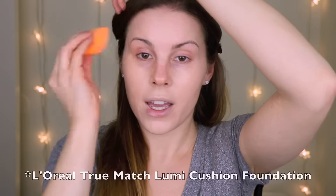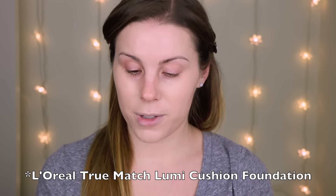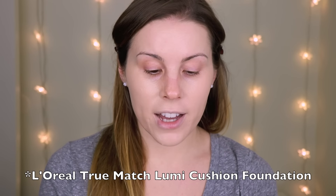I do find that this foundation is more long-wearing than the L'Oreal True Match Lumi cushion foundation — that foundation didn't really wear as long as this one does. I know I did a review in the past on that L'Oreal True Match Lumi foundation, but I've been in love with this Maybelline cushion foundation. One of you guys told me to go pick this up and I'm so glad that I did.